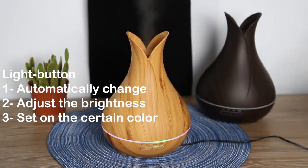Press the second button to turn on the device, and you can set some light colors — they will change automatically.